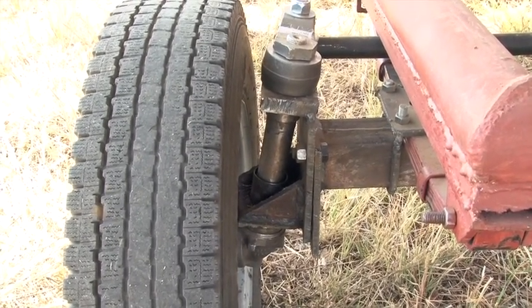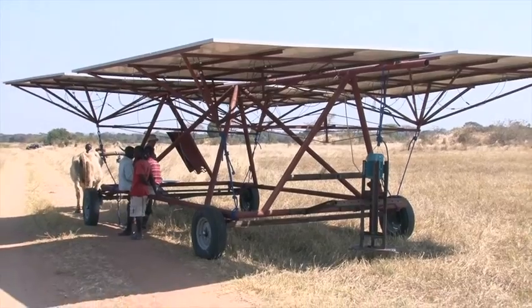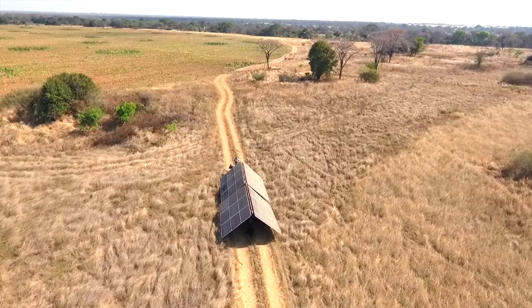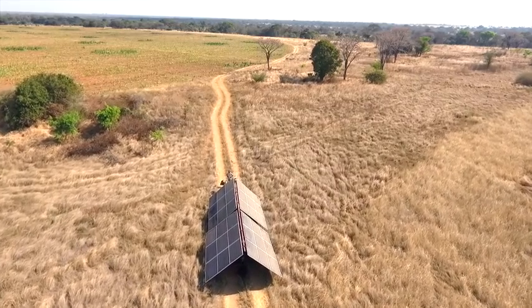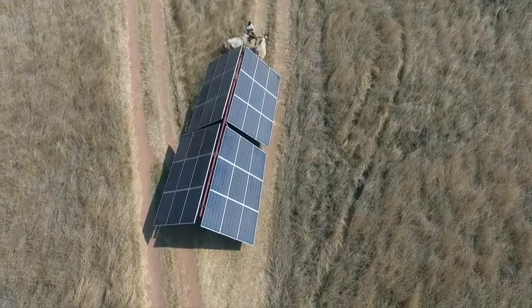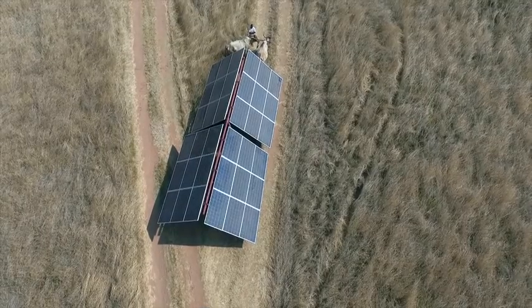I estimate that I'll be able to use these solar power wagons for eight hours a day for perhaps 300 days a year, and that it will then take six years to save enough diesel to pay for them. Thereafter they should be saving me about $2,000 a year.